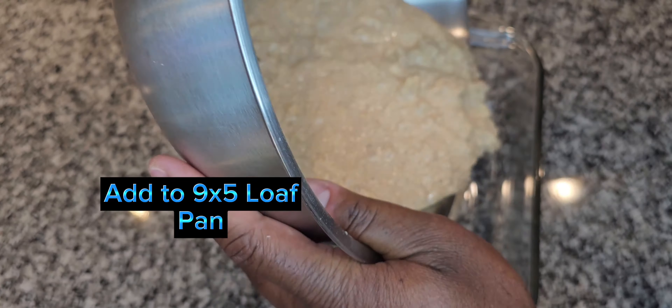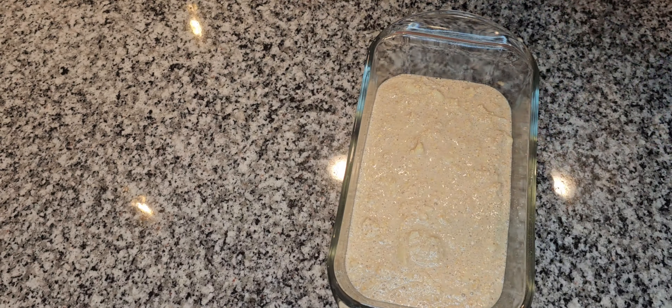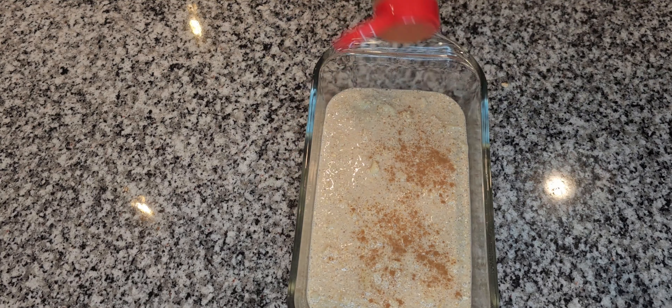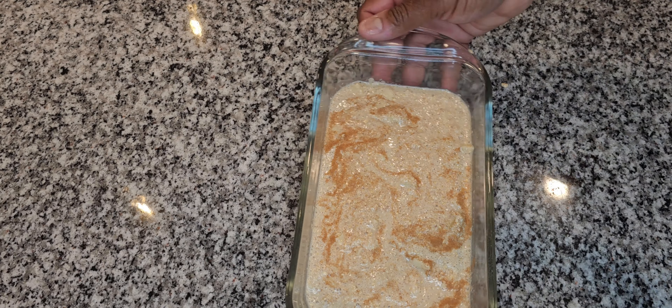Now that everything is mixed up, I'm going to take a nine-by-five loaf pan that's already lightly greased — you can also use parchment paper. I'm going to add several dashes of cinnamon on top, then take a knife and swirl it throughout the bread. It's going to give a nice color and a great cinnamon taste all throughout.